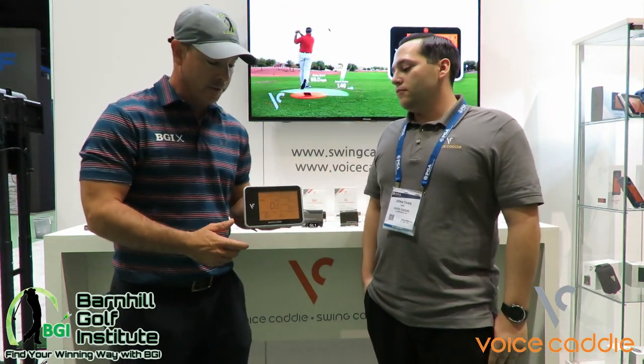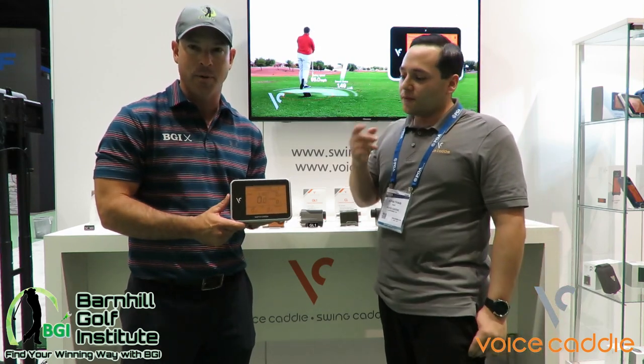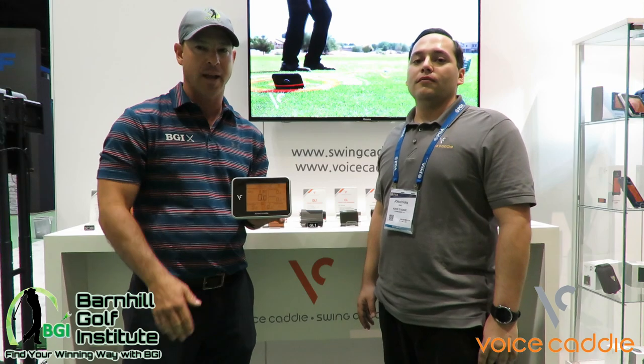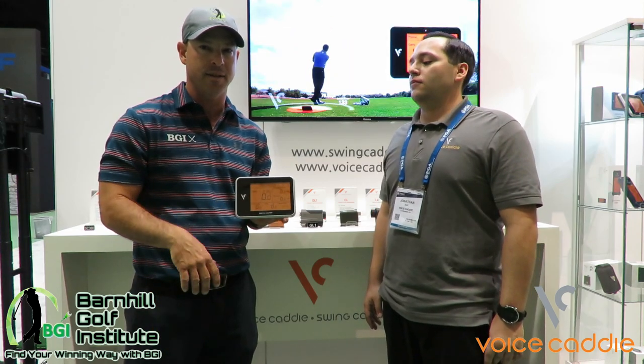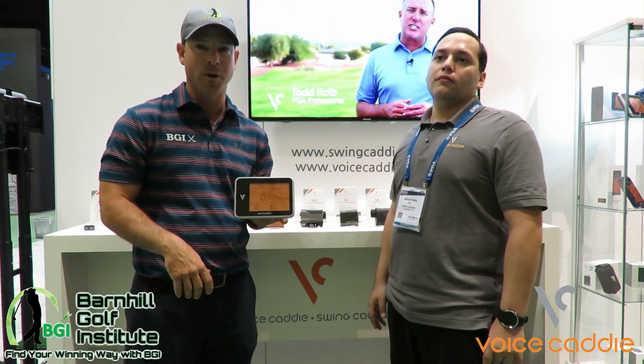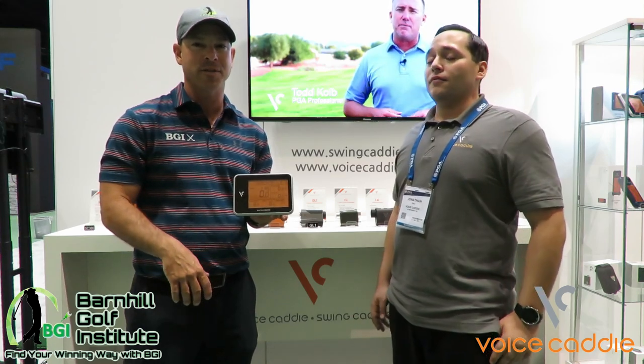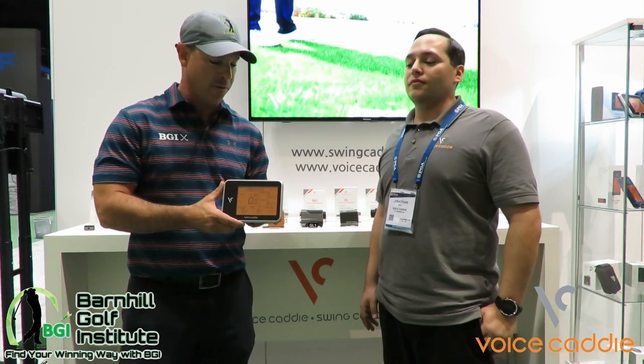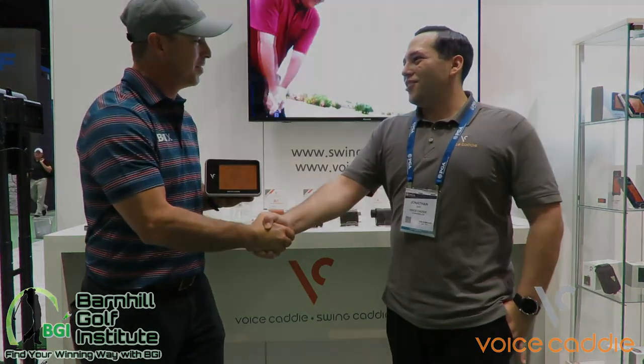When I was testing with it, you can see the screen pretty well and it was easy to adjust with a remote. I liked everything about it — the sizing, and most importantly it was accurate with yardage. That's what I wanted because it's going to help me with my teaching, help my students, and actually helped me with my game as well. I'm very excited about this product — thank you for your help, thanks John.